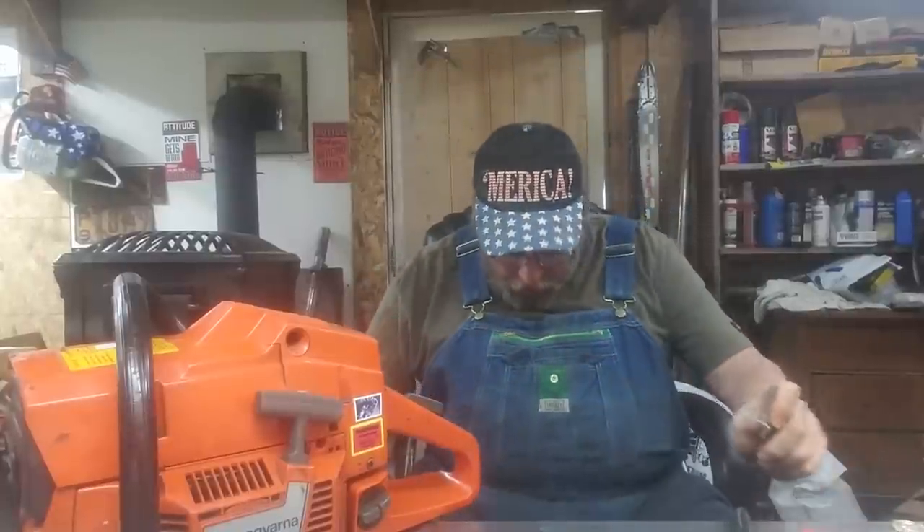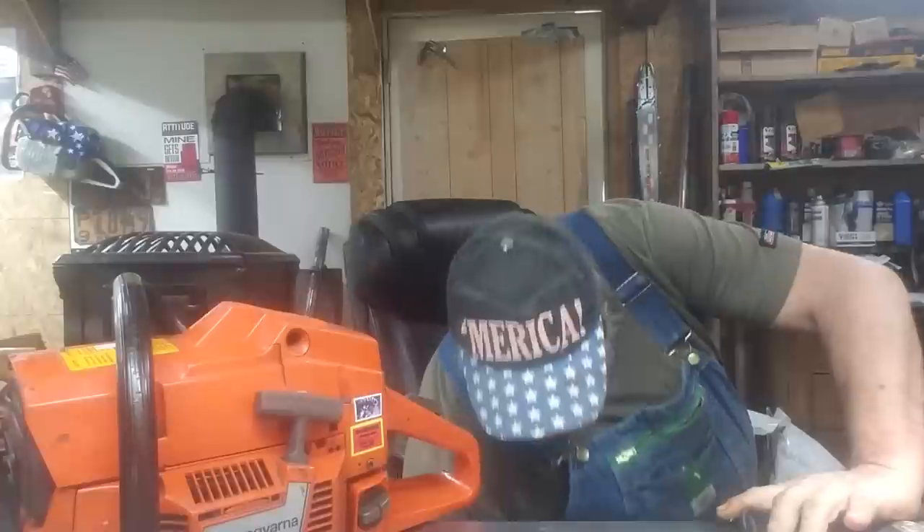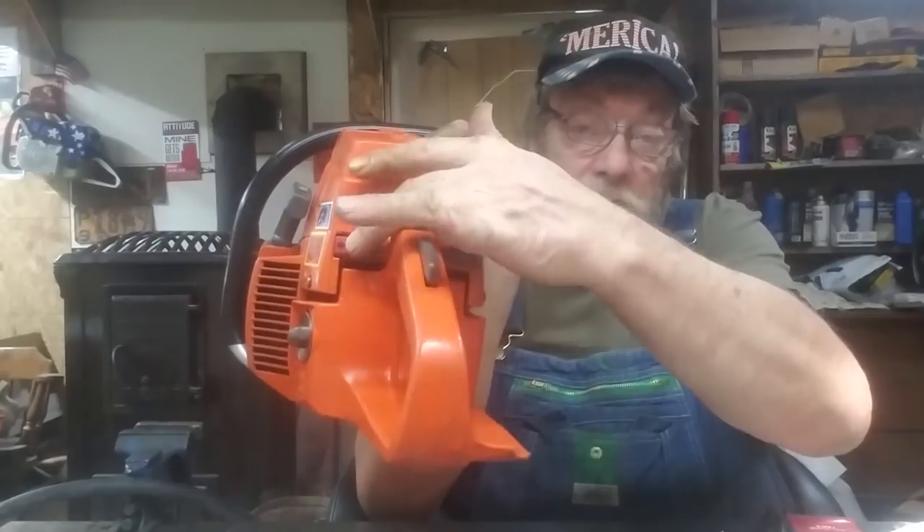I've been working on saws and two-stroke anything for longer than I care to tell. Once in a blue moon something will crop up that'll give you a puzzle. I'm gonna share something that happened to me that stopped me right in my tracks. Got a new ignition switch in this one.